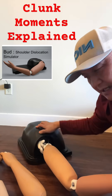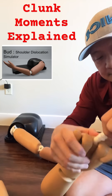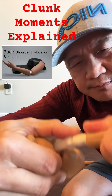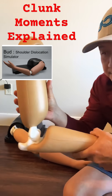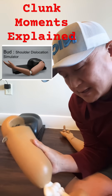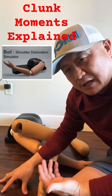Hear the sound — that's the clunk. This is a baby clunk finger model: push and pull, that's the clunk. Elbow dislocated: push and pull, that's the clunk movement.